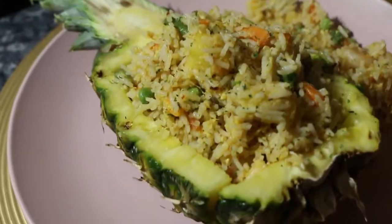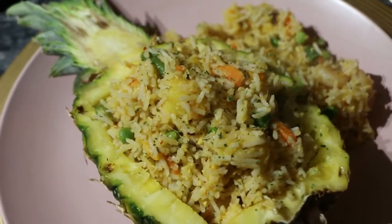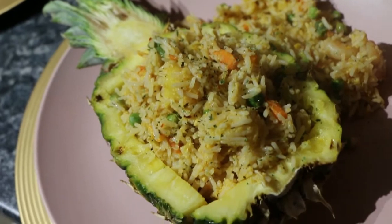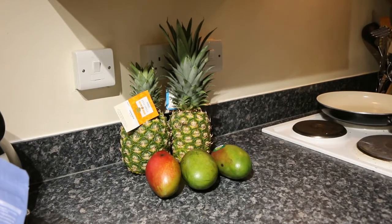Hello beautiful people and welcome to my channel! Today I'll be sharing this quick and easy recipe of fried rice with a twist — I'll be adding some fruits to the rice as well as prawns. The fruits I'll be using are pineapples and mangoes, along with other items to make the fried rice.